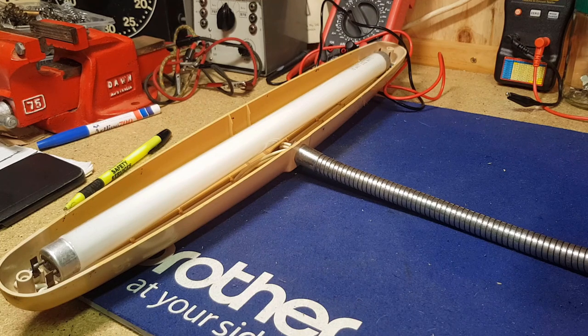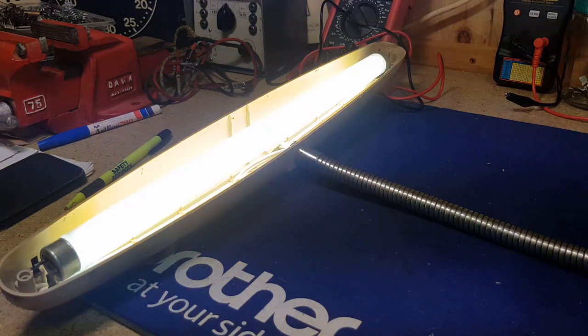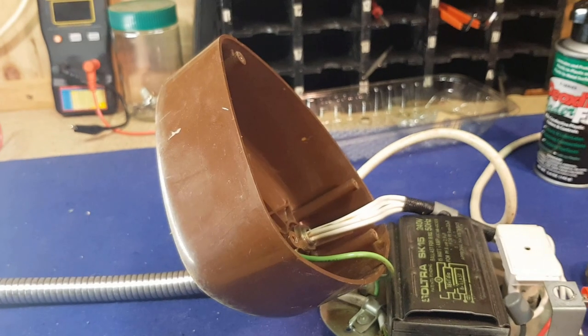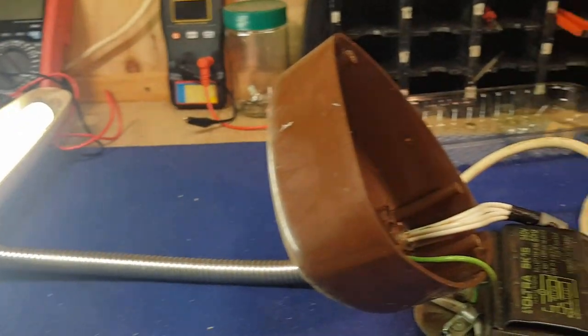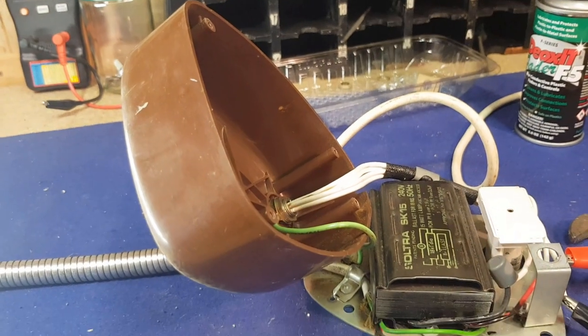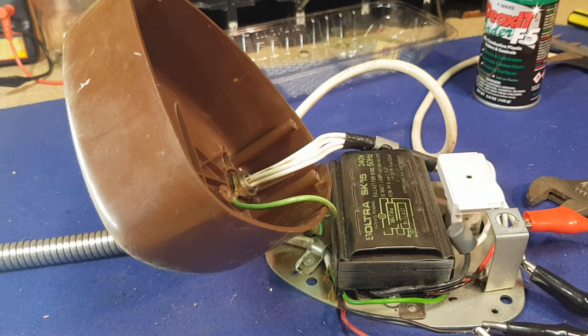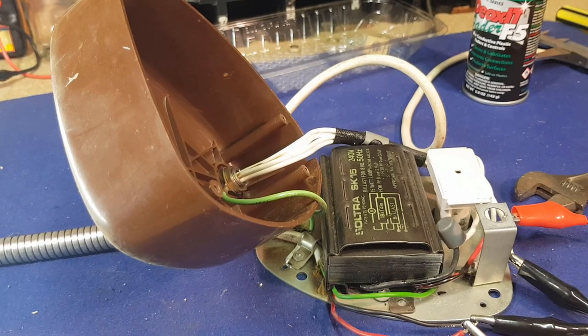Power on. Look at that — I was about to say it's not working! That's interesting. That means our ballast is okay, the starter is okay — we knew the starter was okay — and the tube was a new one. So our only issues: we had one loose terminal where a wire was possibly not connecting, but we also have a dodgy switch.